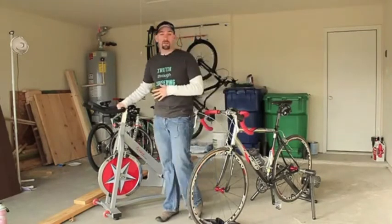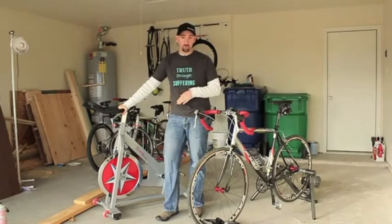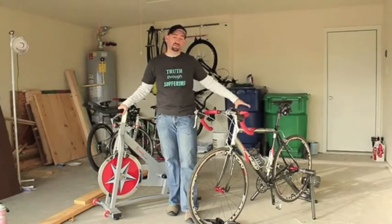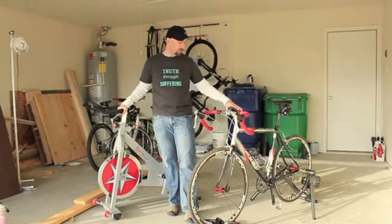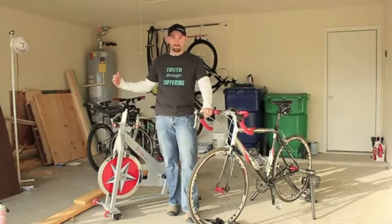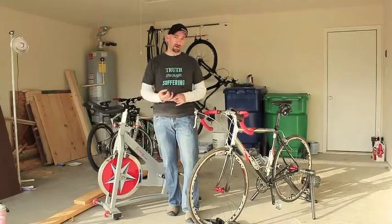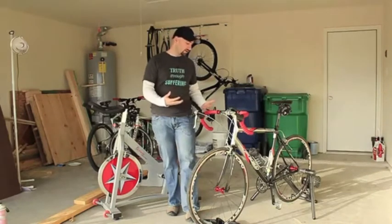This is actually the bike that I rode on in the winter of 2011-2012, and then this year in 2012 I picked up the bike trainer so that I could use my actual road bike. My preference is to use a bike trainer with my road bike on it. I could also use my 29er, but I've got the road bike, it fits better, it works better, and it's a lot less noisy on the bike trainer, so that's what I go ahead and use.